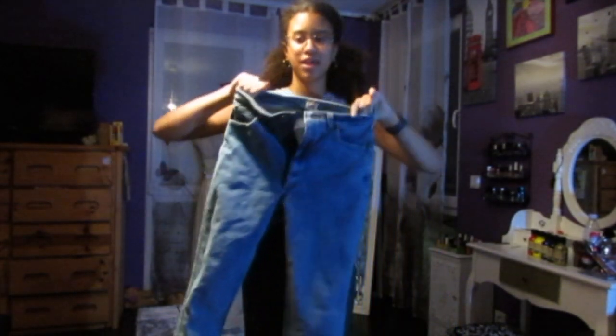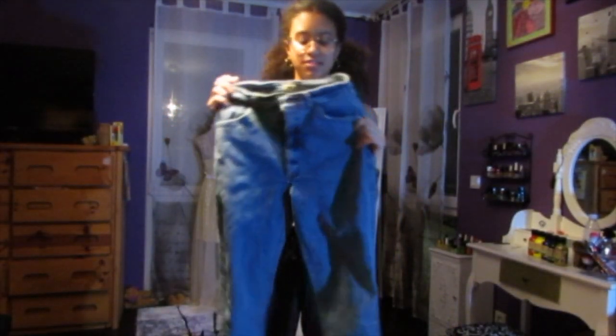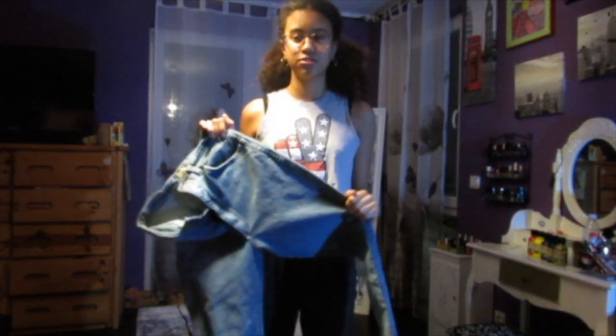Hey guys, welcome back to my channel. So today I'm going to be thrift flipping a pair of pants. They're just a pair of basic Levi's and they're a bit too big, so I'm just going to be transforming them.